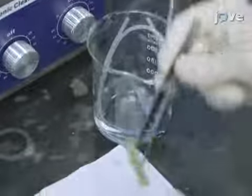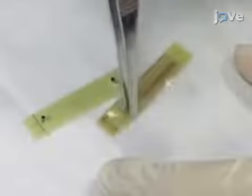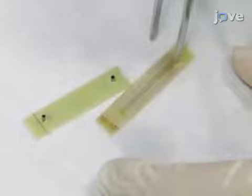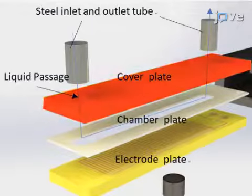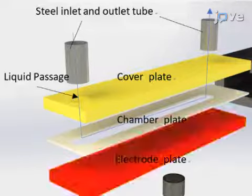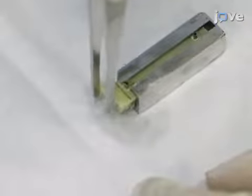Next, insert the inlet and outlet stainless steel tubes into the two holes on the cover plate. Place a chamber plate made of silicone membrane on the electrode plate and then cover it with the cover plate. Stack and align the cover plate, the chamber plate, and the electrode plate from top to bottom and insert the aligned plates into the holder.